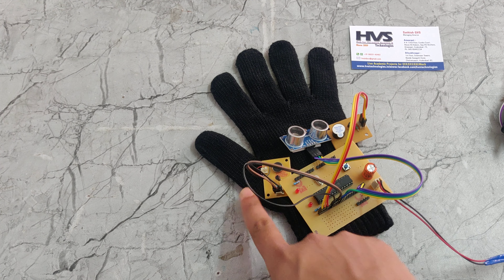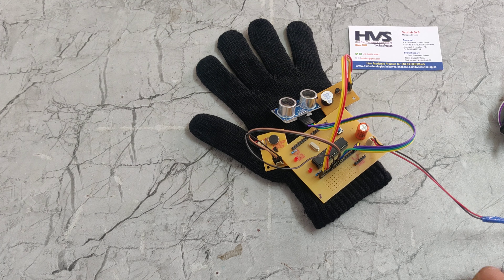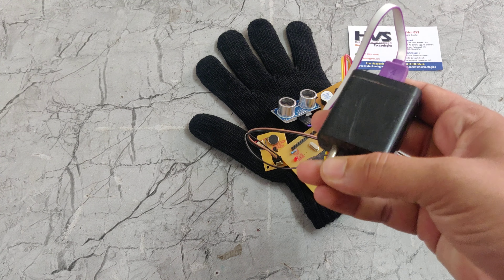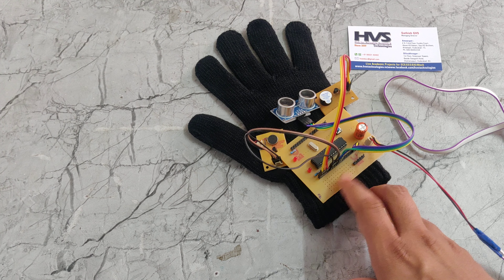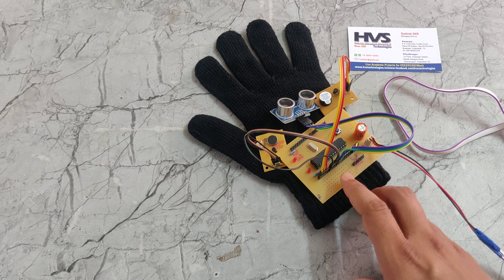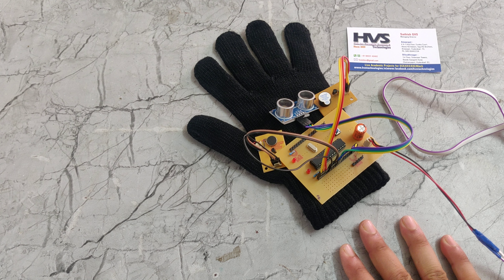So this is the vibrator. That will be triggered by the transistor, and we are providing the power supply through this adapter. It takes 230V power supply from the input and gives 5V DC. That 5V DC will be given to this PIC microcontroller, which equally divides the 5V power supply to all components, because these components run on 5V power supply only.